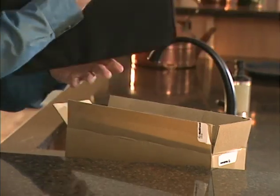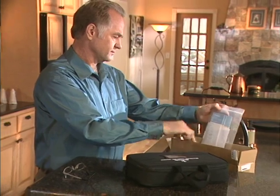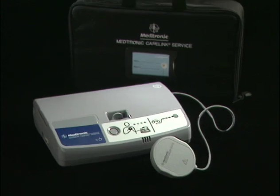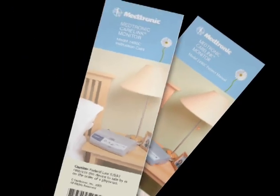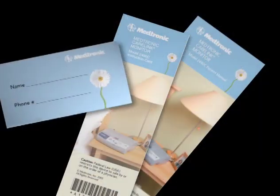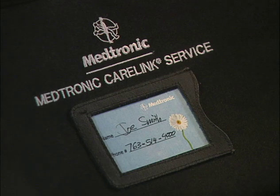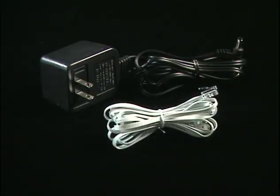Everything you need to properly operate the monitor will be delivered to your home. Along with this video, you should receive the Medtronic CareLink monitor, a handheld antenna attached to the monitor, a carrying case, a patient manual, an instruction card — which can be placed in the clear plastic window inside the compartment on the top of the carrying case — a limited warranty card, a telephone cord, and a power cord.